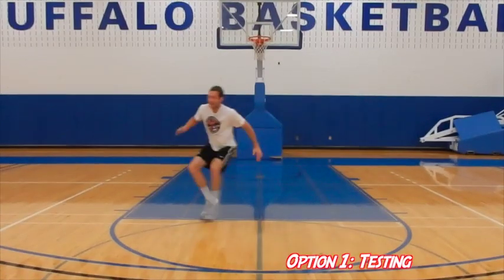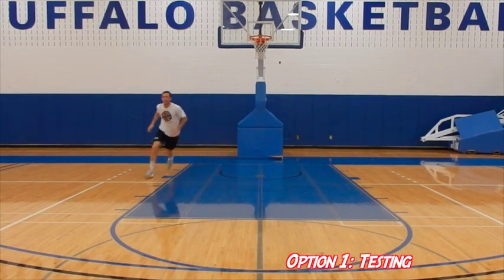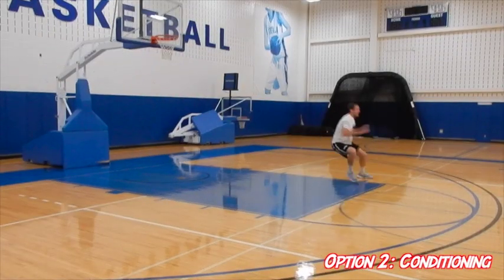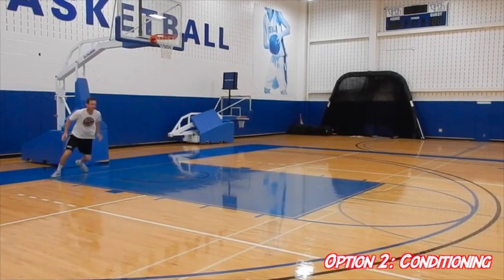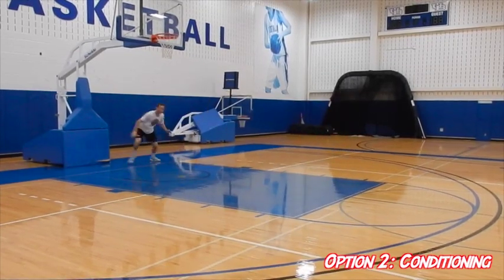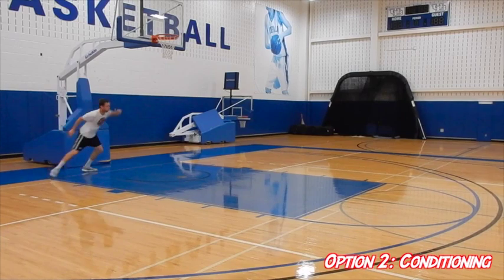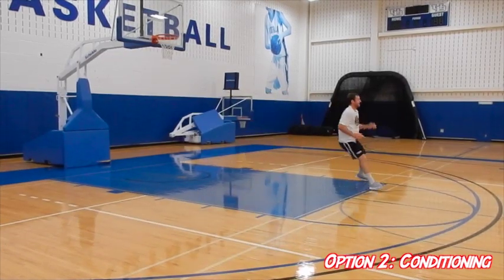There are two ways to do this drill. If you're testing yourself, you go around once. But for conditioning, start your timer for about a minute and see how many times around you can do it — if you can get 15 that's great. It's a good drill that works on basketball movements: moving laterally, sprinting, closing out, and chopping your feet. A lot of things going on, but it really simulates basketball movements.